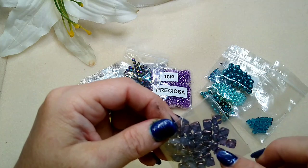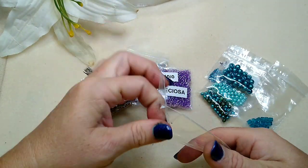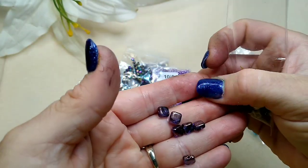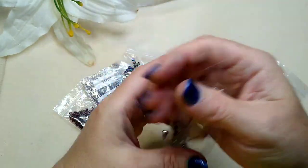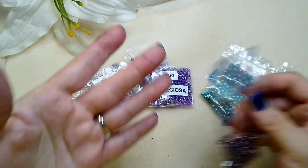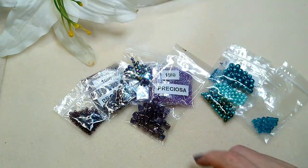I'm not sure if these are called gem duos — there are so many two-hole beads I can't keep them all straight. But these are beautiful; they have like a gold luster on them. My finger is not dirty either — the ink just will not come off. I was slicing a tomato and the glove from the tie-dye had a hole in it and it hurts too bad to scrub because it's a cut, so I'm just leaving it.